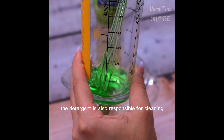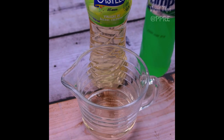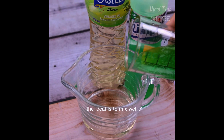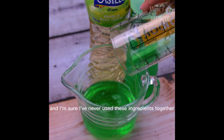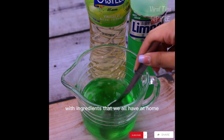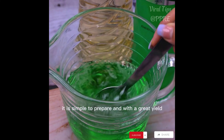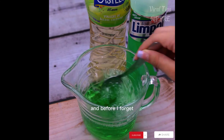The detergent is also responsible for cleaning in all places where you use this mixture. The ideal is to mix well. It is a simple mixture, simple to prepare, and with a great yield.